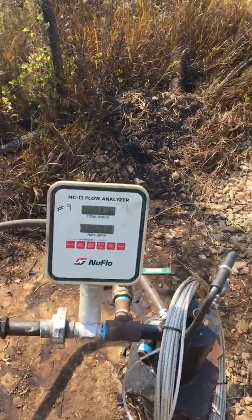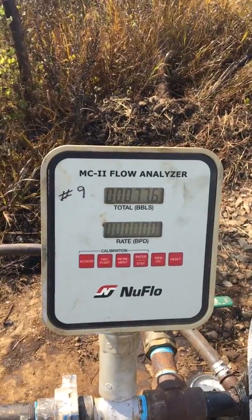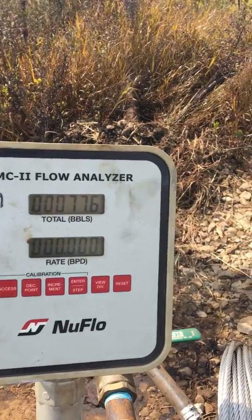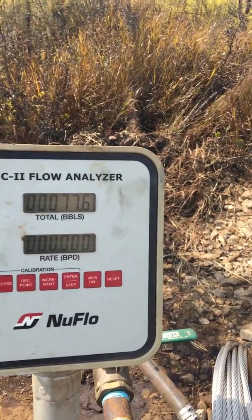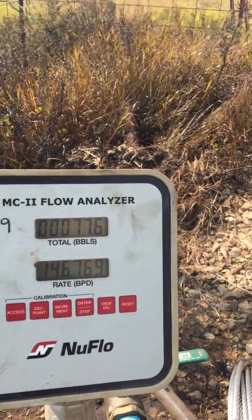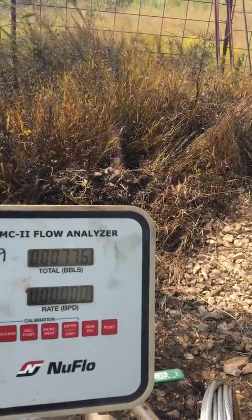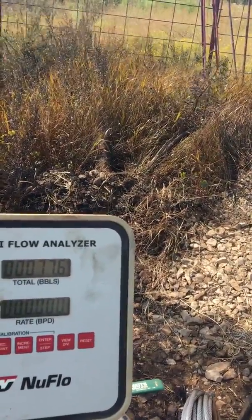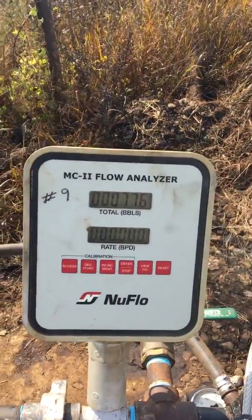Flow meters on this one so we can get a guesstimation and know exactly how much fluid we're moving over a 24-hour period or a week period. There's total barrels — in this case this one is 77.6 — and then it's got a flow rate right there. You just see it pumped and the flow rate jumped up, then the flow rate will drop back down until it pumps again. We turned this well on yesterday morning, so we've done 77.6 barrels in probably about 27 hours.